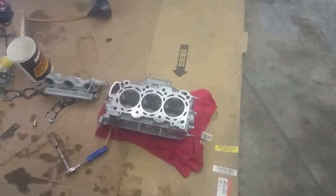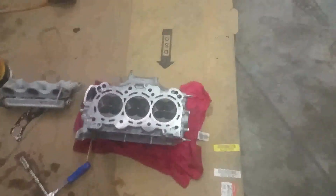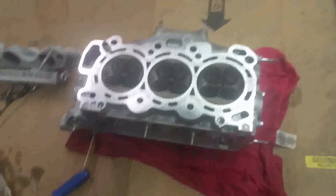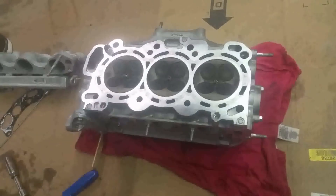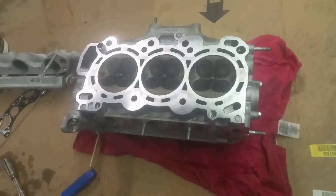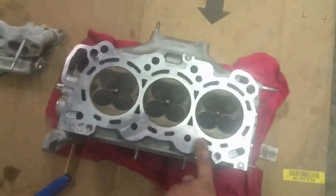Hello everybody, this is George with Melnext Automotive. In this video I would like to show you how to check for bent valves. This is a 2013 Honda Odyssey and the timing belt slipped and we are assuming we have a bad cylinder number 6.